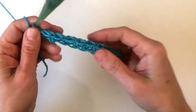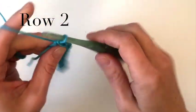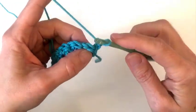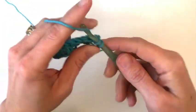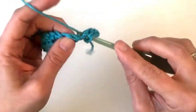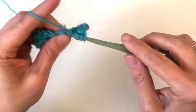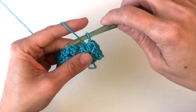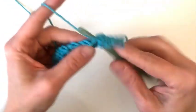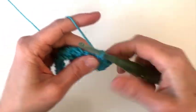You should have 21 stitches. Row two will be our right side of our work. We're going to chain one and single crochet in that same stitch. Then we'll skip the next stitch and place a single crochet and a half double crochet back into the same stitch. Then we'll skip one stitch and repeat — single crochet and half double crochet in the same stitch. That will be your repeat across.